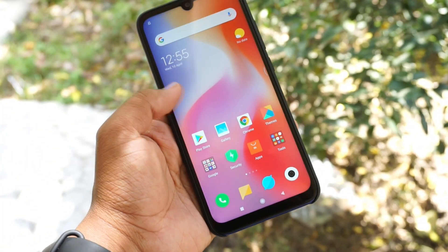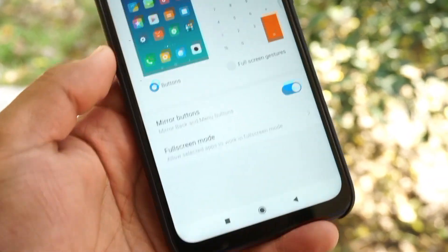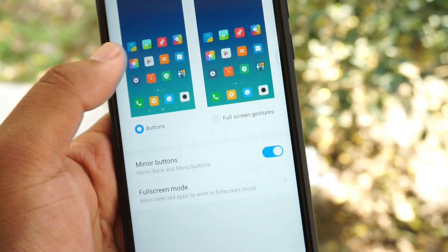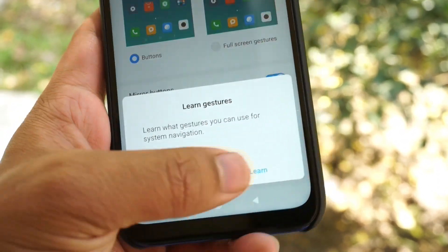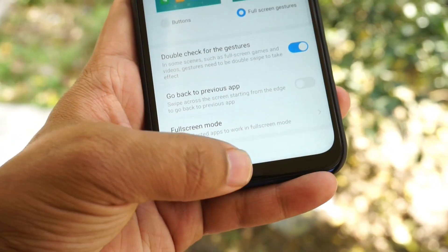For enabling gestures, go to Settings, then select Full Screen Display. Under that you will get two options: Buttons and Gestures. Just enable Gestures and here you go — touch gestures will be enabled on your device, and you can use it flawlessly.